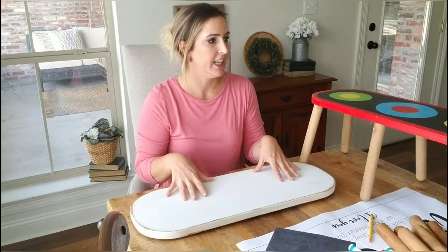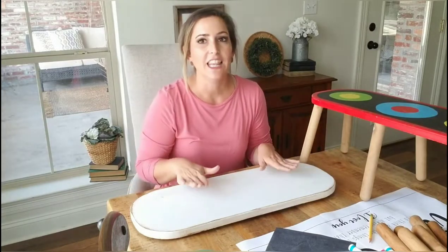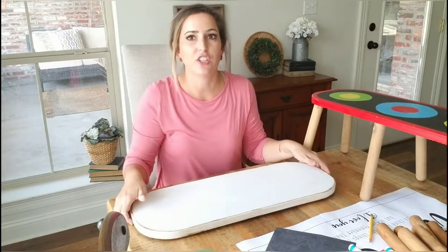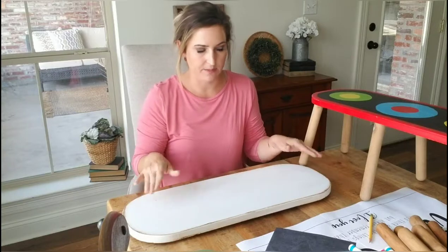I spray painted the top with chalk paint in white using my spray gun, so it'll stick to this. There was no prep involved — all I did was clean it up and then lightly sanded it just to even it out. You don't want to sand it to distress it because then the original color will show through. So what I did is I took the antiquing wax and just antiqued the sides to give it a little bit of a distressed look without sanding it.